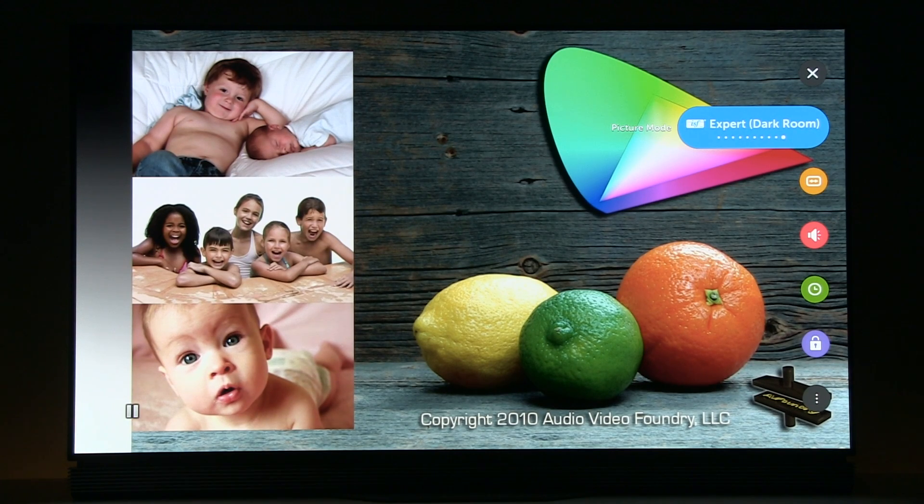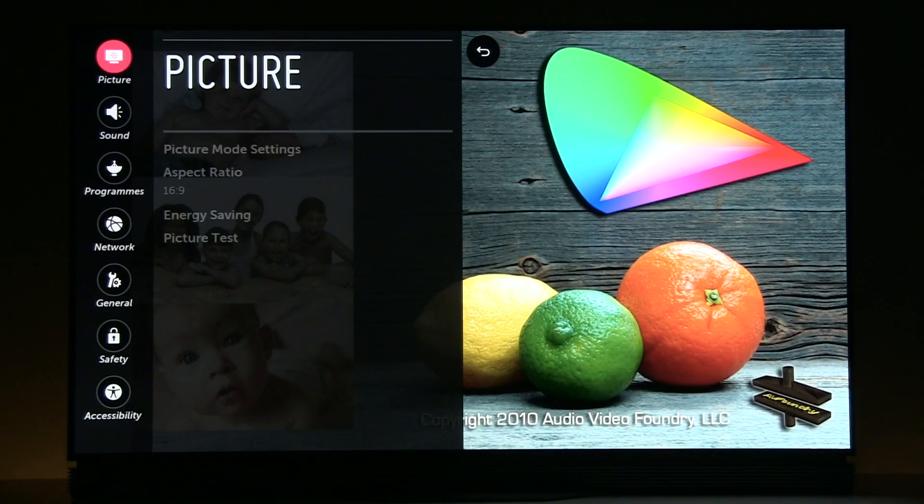For calibration in Rec. 709 color space, I selected expert dark room with a peak luminance after calibration of 200 nits. Now let's go to the all settings menu.